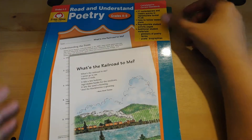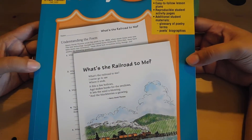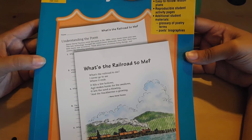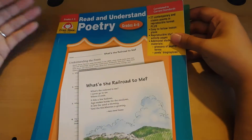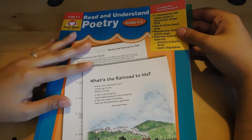So this is the workbook. It's for grades 4 through 5. I would even push it and say 6, especially if your student or your child hasn't done anything in regards to poetry. It's really good — just a really good beginner book of lesson plans. It's a workbook.